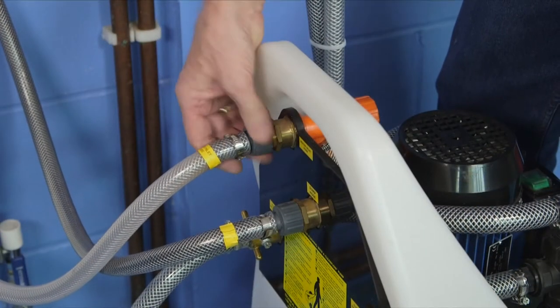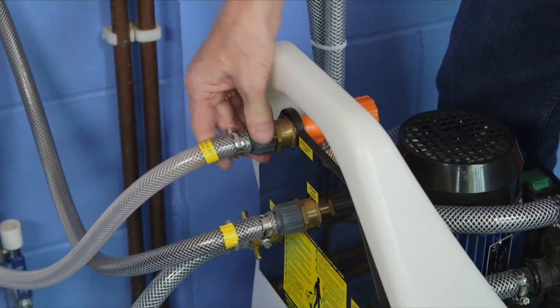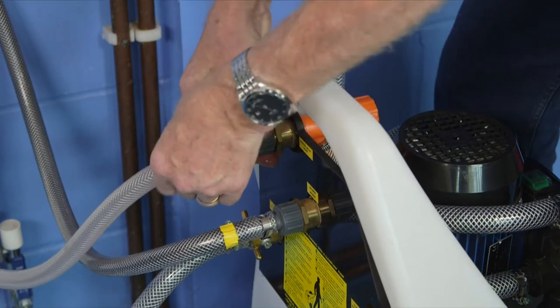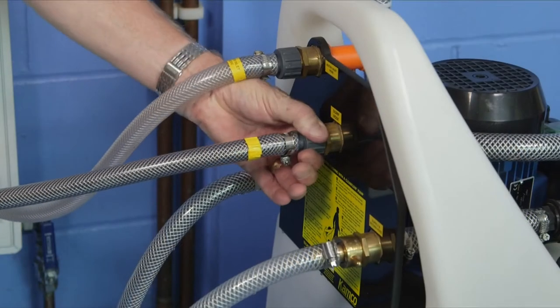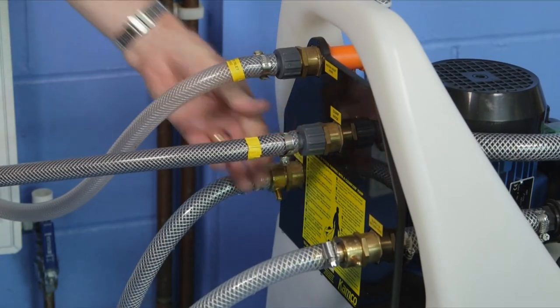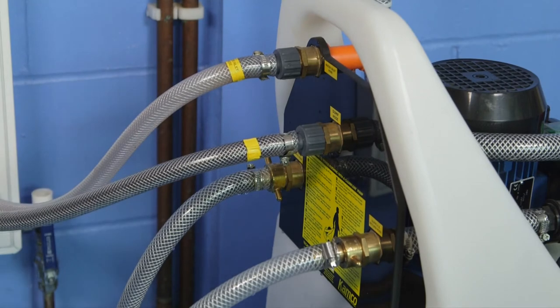Next, locate a convenient mains water supply and connect a hose onto the Clearflow water inlet connection, keeping the water inlet tap closed. Connect the dump hose and run it to a suitable foul water drain point, ensuring that the end of the hose cannot snake sideways.